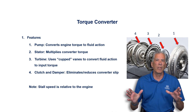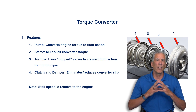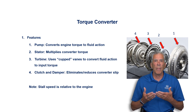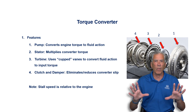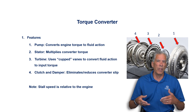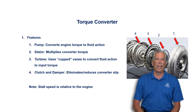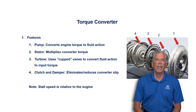When you see converters boxed with stall ratings, it's with the understanding that it's for a specific application. They'll do things like change the bracket so it mounts to the flex plate of the larger engine, modify the pilot, and braze the fins inside along with other modifications for higher performance. The key point: stall speed is only relative to the engine it is mated with.